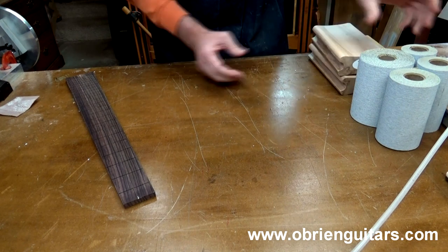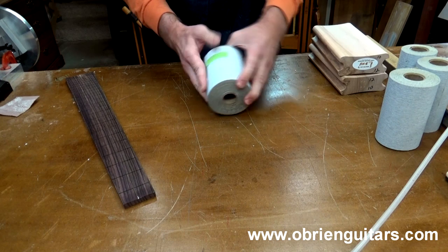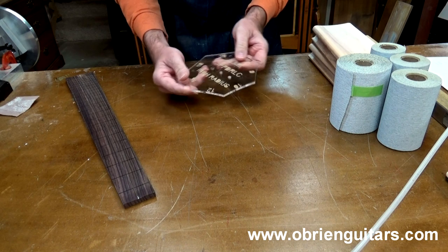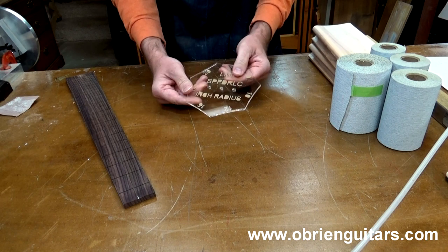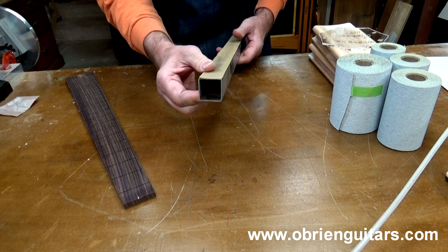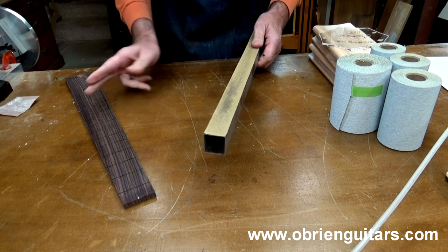I'll have a couple of those. I also have sticky-back sandpaper from LMI in various grits to put onto the sanding blocks. To check my radius, I have a radius gauge from LMI that comes with various radii so you can check your precision once you're done. I also have a leveling bar made out of some bar stock from my local big-box store, and I'm going to use this to blend the radii together.